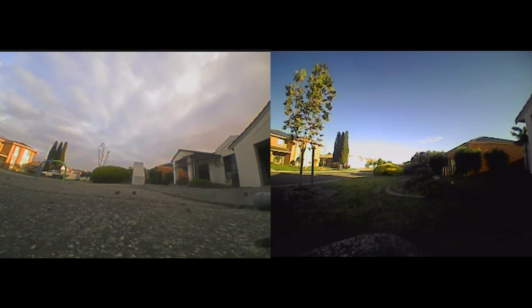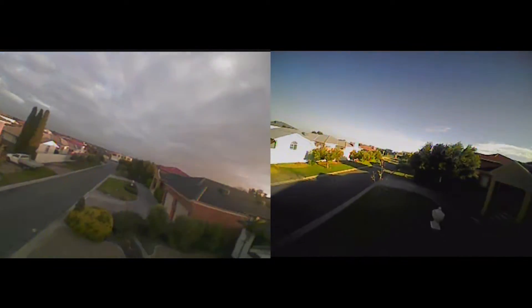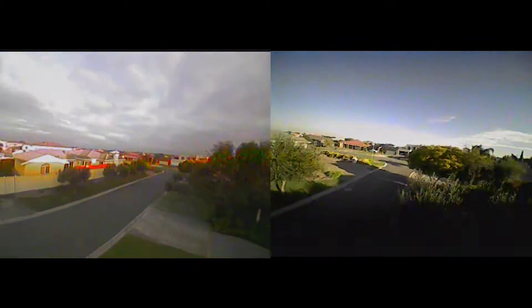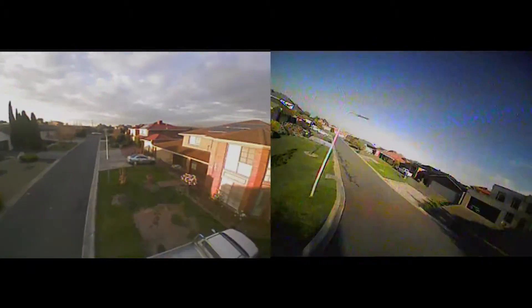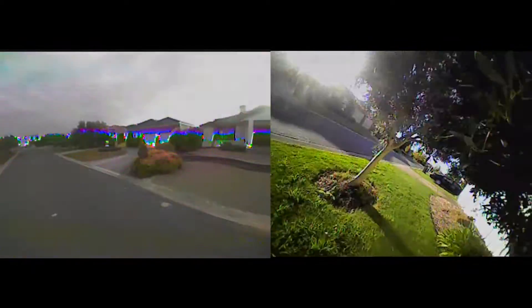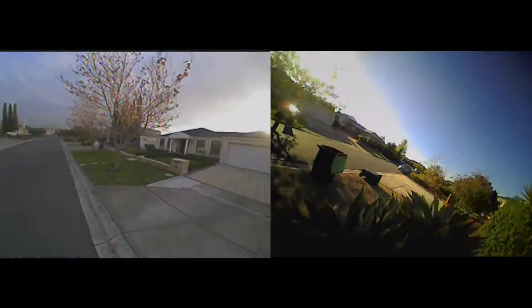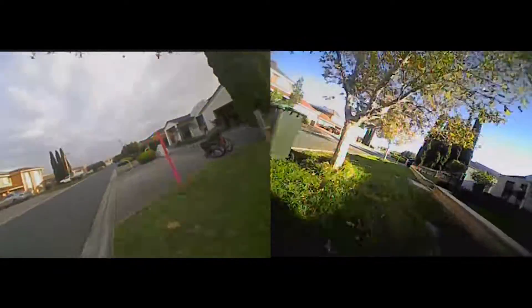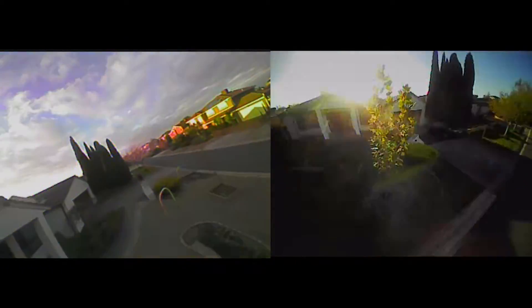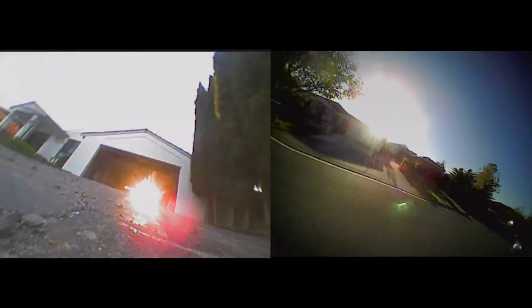Let's compare with another all-in-one camera I'm also reviewing at the moment. On the left is the 25mW all-in-one camera from AKK Technology and on the right is the TurboWing. The TurboWing is more pleasant to look at and far better at handling the light. Although the AKK looks sharper, it's more saturated and has more bleeding. It also looks like the AKK has a little bit more detail due to the sharpness, while the TurboWing colours look a bit faded. There are drawbacks to both and it will come down to personal preference in the end.